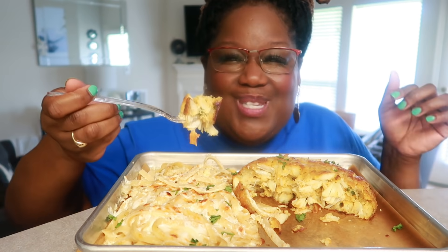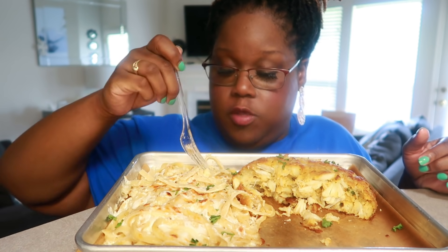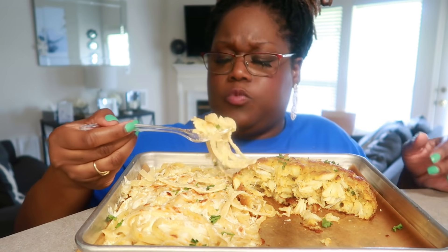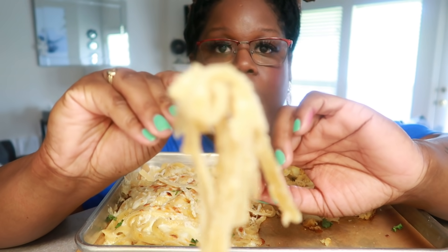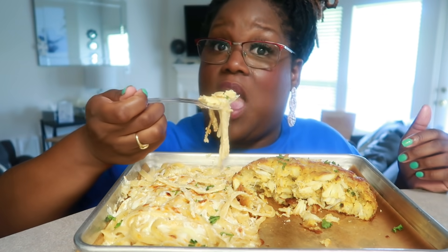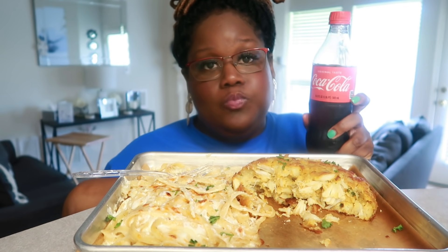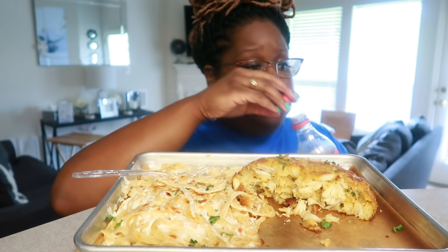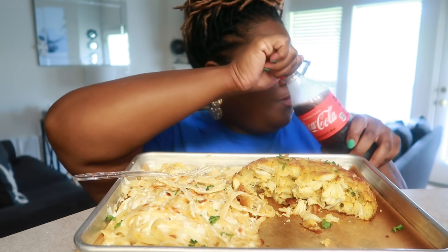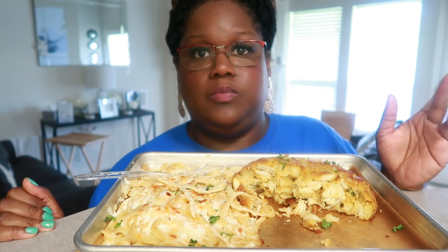Let's eat this crab cake. My aunt would love this. Here's some pasta. That's really it — please give it a try. Must try. It would not fail you.